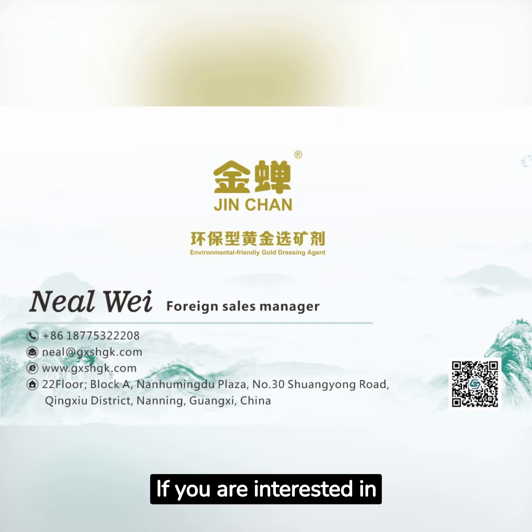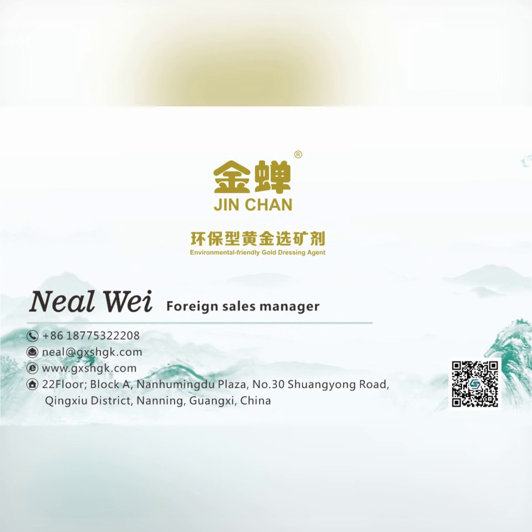If you are interested in gold extraction, please feel free to write me an email at neilway9@gmail.com or add me on WhatsApp at +86-187-7532-2208. Thank you.